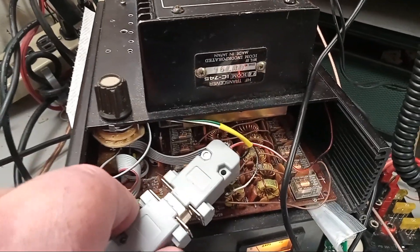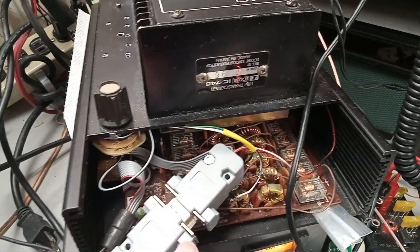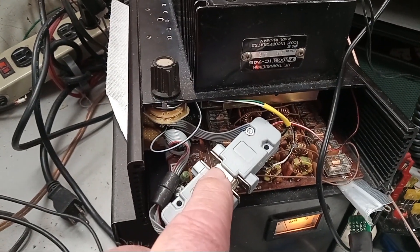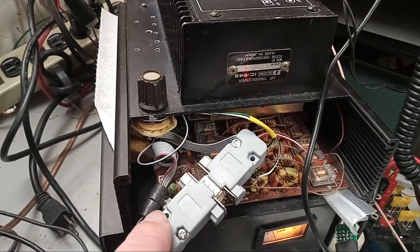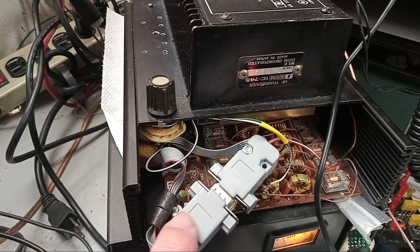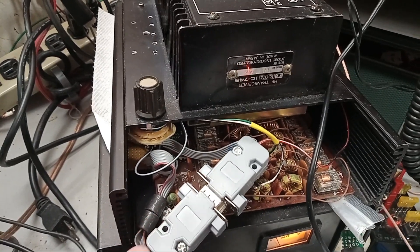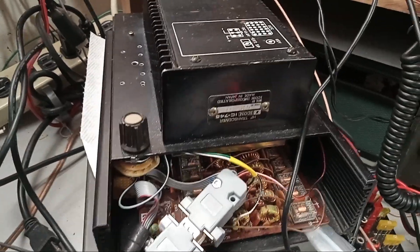I've got a connector here — I can unplug this DB9 connector and plug it into the back of my Hermes Lite, which has a built-in filter board. The Hermes Lite picks up on those relays and switches in these relays, so it automatically changes the band when I'm on my Hermes Lite.